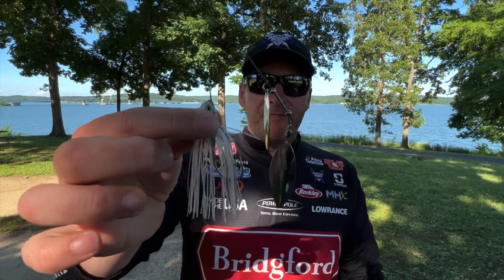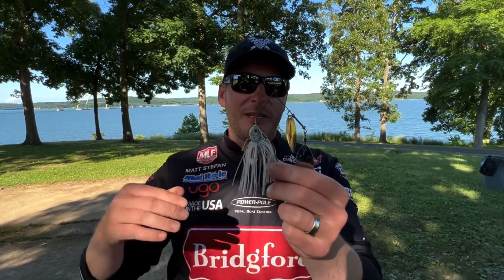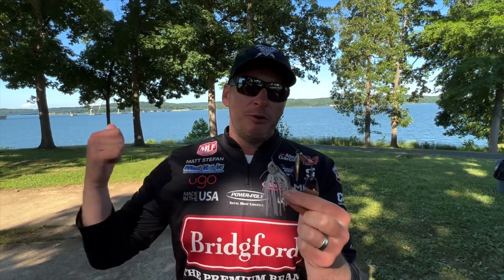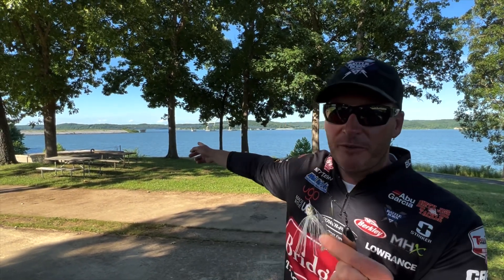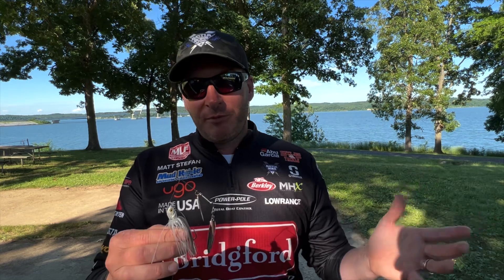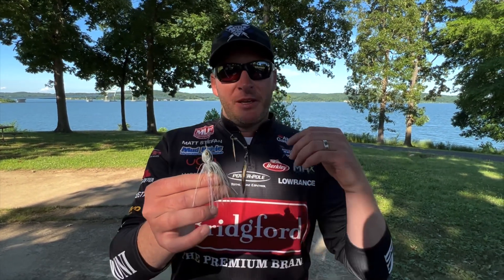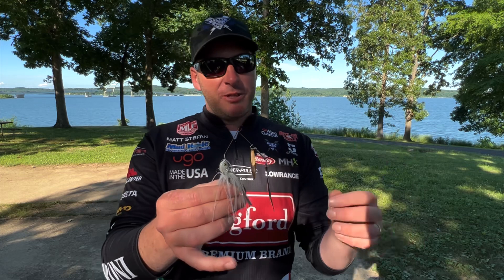The last choice — and it's a good one — is a spinnerbait. Generally I'm going to go with a double willow leaf spinnerbait, because I want a bait I can move quickly along the rocks. The key here is that anytime you're fishing riprap, you're probably near a lot of shad. In this case, this bridge riprap dike runs all the way out halfway into the river to the main channel. When you're near the main channel, most of the year, that means you're close to baitfish. You've got current hitting that rock wall and running back toward the bridge, which concentrates a lot of forage and a lot of bass.